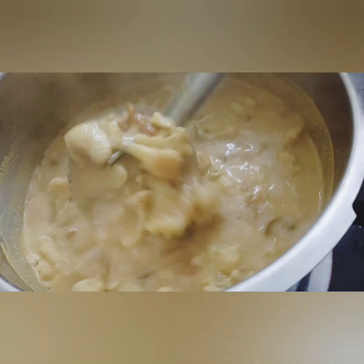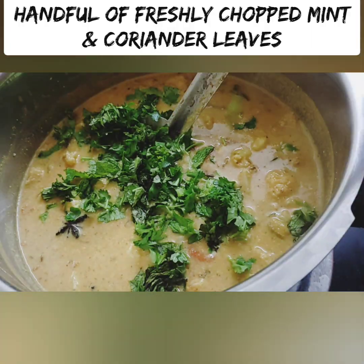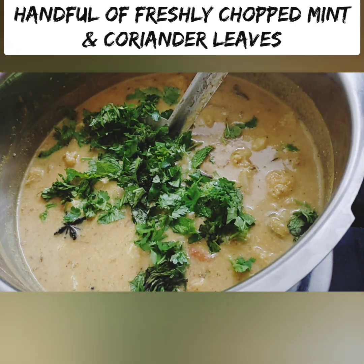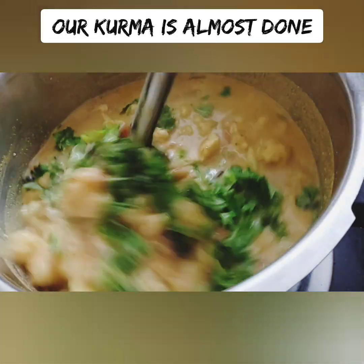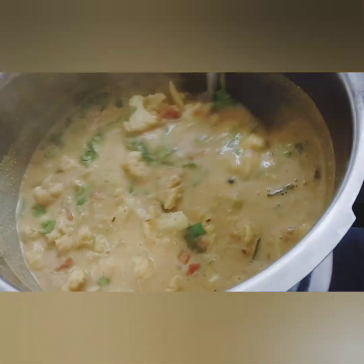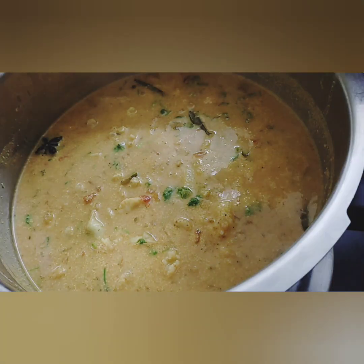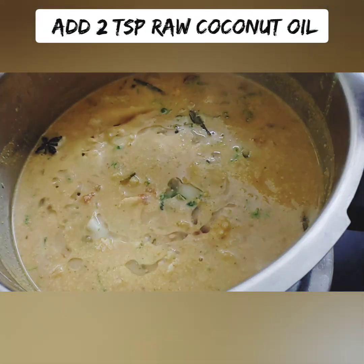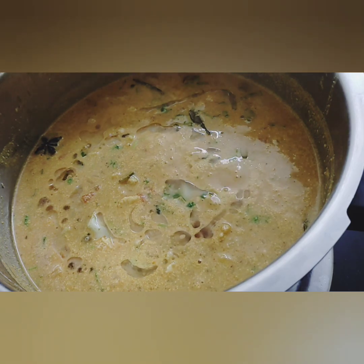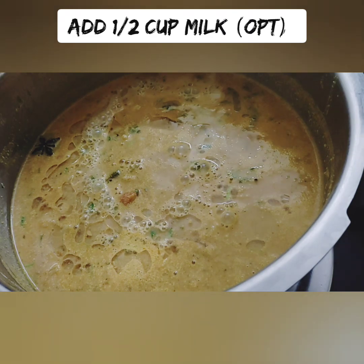Let's adjust the flavor and taste. Add 2 teaspoons of tamarind. Keep the pan on low heat until it is dry.